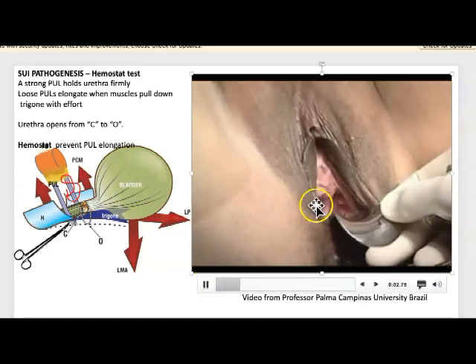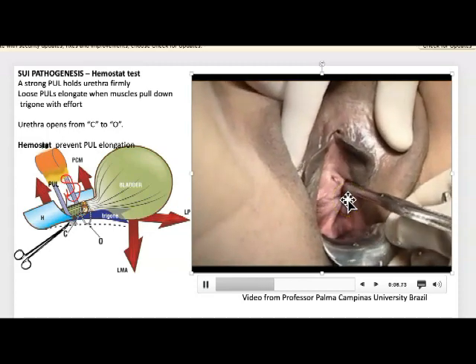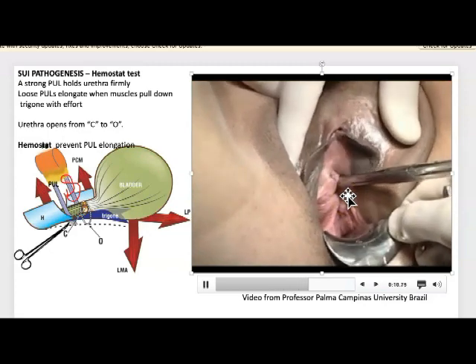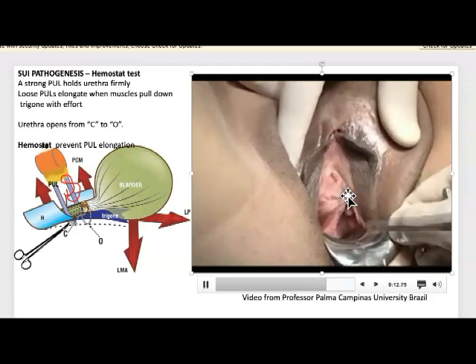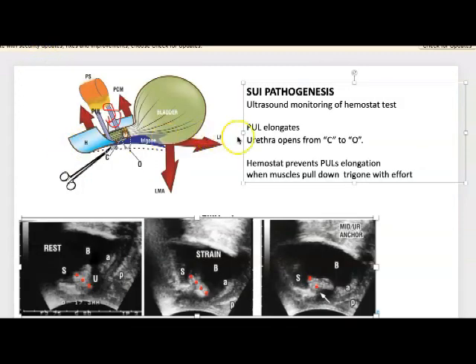The patient is coughing now. The hemostat goes immediately behind the symphysis — there it goes, immediately behind. Now he's pushing it behind, and that's holding up the pubourethral ligament. The patient is coughing and not losing urine. Now this is an ultrasound monitoring of the hemostat test.